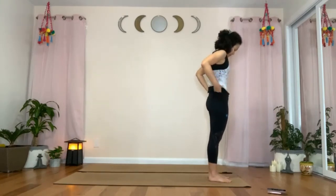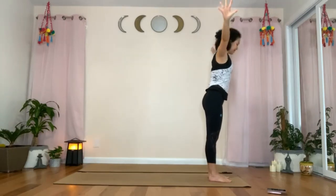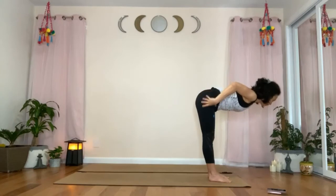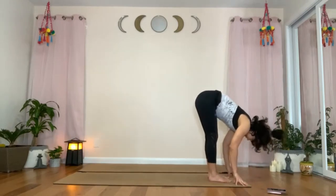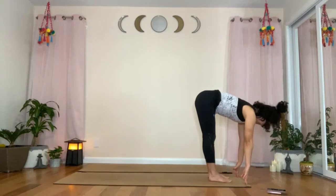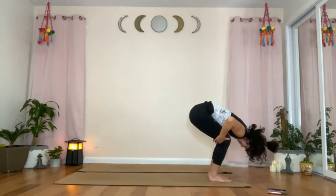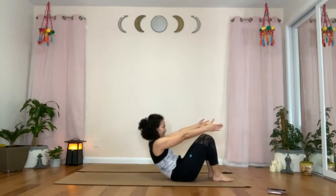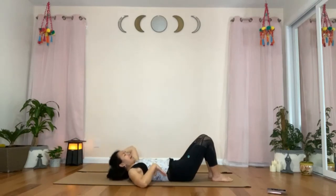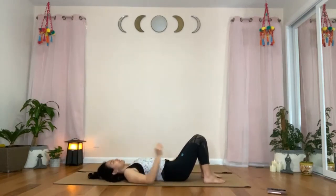Take another inhale, raise your arms up. Exhaling, hinging from the hips, lower into forward fold. Inhale, raise your torso off your legs, stay lightly on your fingertips — halfway lift. Exhale, forward fold. Start to bend your knees and sit your hips down, continuing all the way down, resting your back on the mat. We are back in the first position we did at the start of the class — Ardha Shavasana.